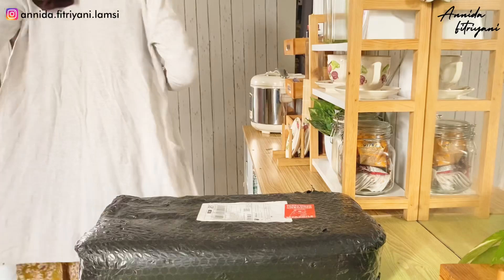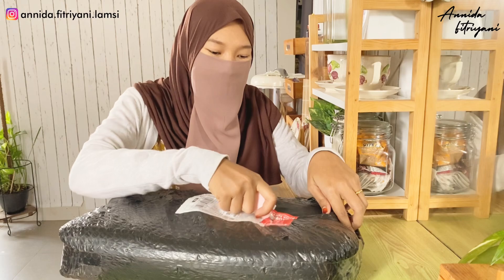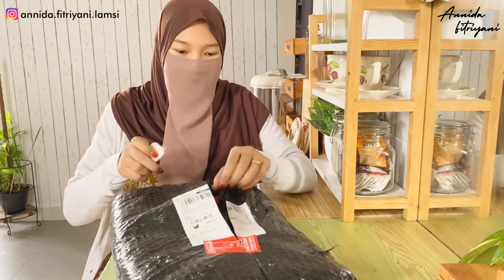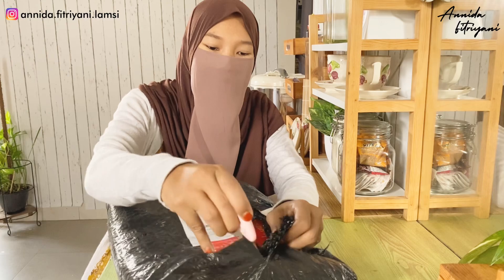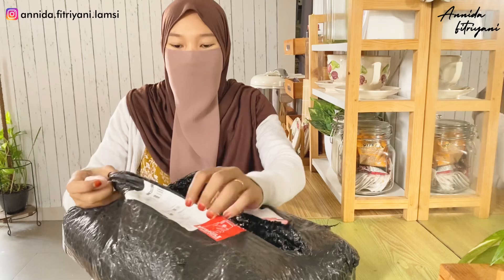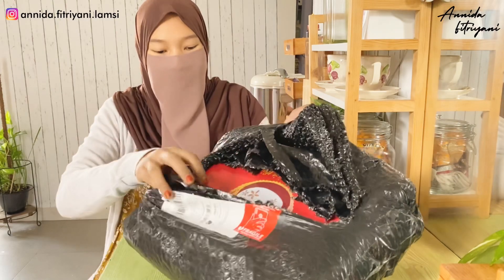Oh ya, tunggu bentar. Cutter aja guys. Jadi ini langsung aja kita buka. Aku beli yang isi 6, karena di rumah orangnya ada 5. Jadi kalau beli yang isi 2 atau isi 4 gitu kan kayak gak dapat satu-satu. Jadi mangkok ini untuk hampers, motifnya ada abstrak, ada bunga, dan ada hewan. Jadi aku pilih yang hewan guys. Ini bubble wrapnya banyak banget, jadi ini pasti aman - ada berapa lapis.